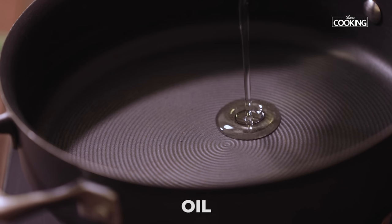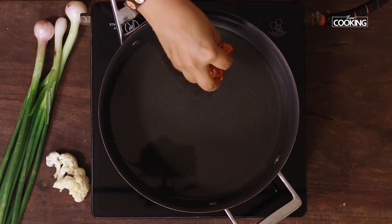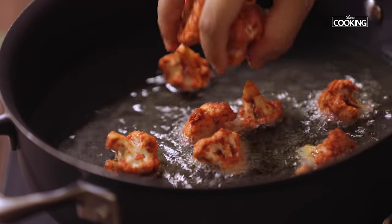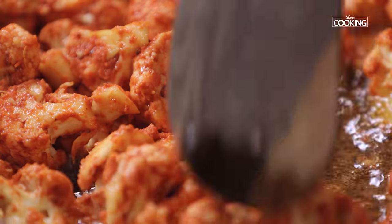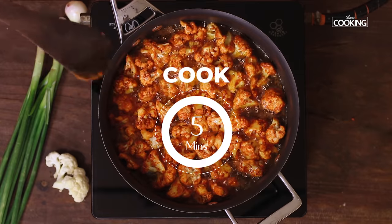For shallow frying, take a wide pan and add enough oil for shallow frying the cauliflower. Make sure the oil is nice and hot. Slowly start placing the cauliflower into the oil. After placing the cauliflower into the oil, don't mix them or disturb them too much. Let it cook for about five minutes on medium high flame.